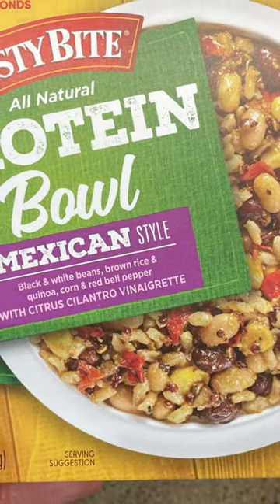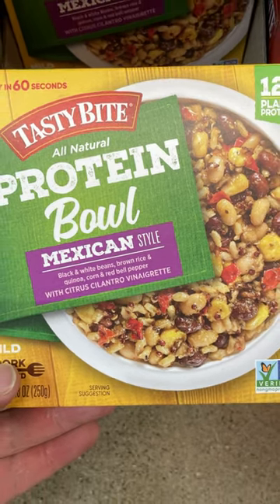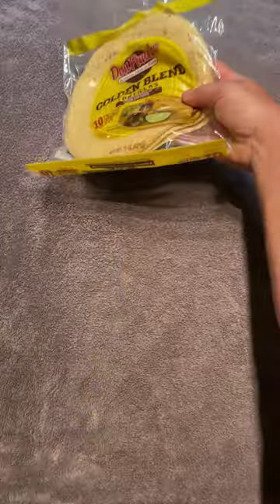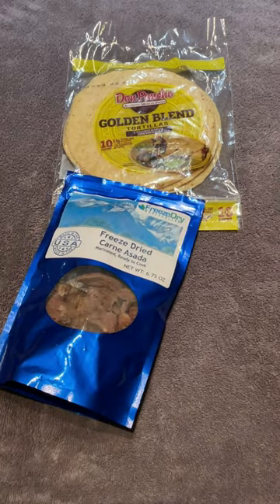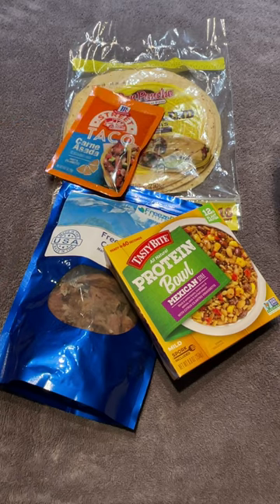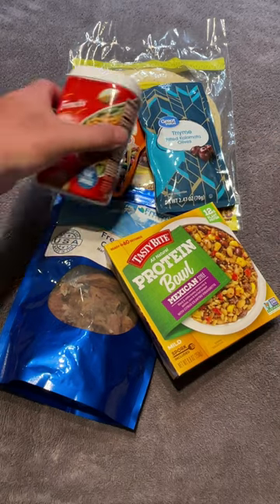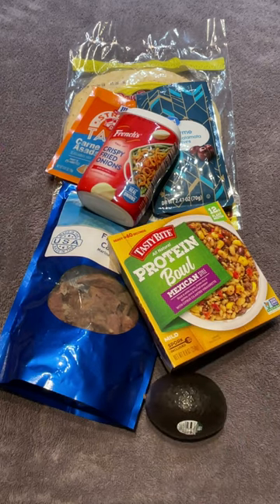Recently, I came across a shelf-stable Mexican-style protein bowl by Tasty Bites, which inspired me to create this backpacking trail burrito. I started with corn and flour blended tortillas, added freeze-dried carne asada, included the protein bowl, enhanced the flavor with some carne asada seasoning mix, tossed in some black olives, provided crunch with some crispy fried onions, and finally added some much-needed freshness with an avocado.